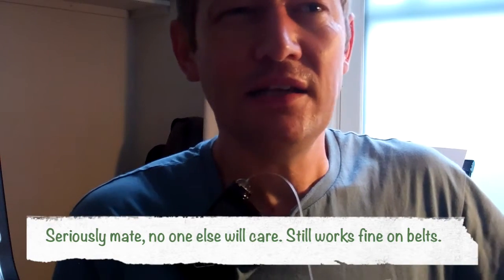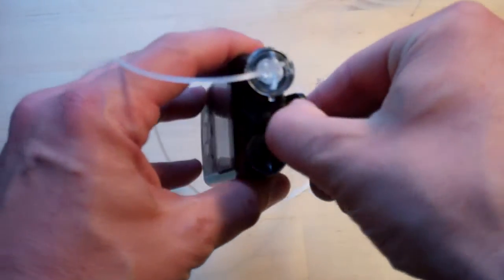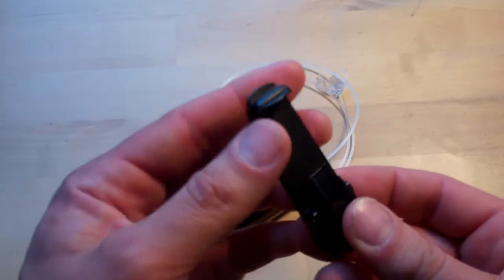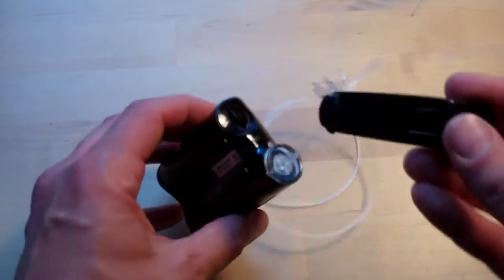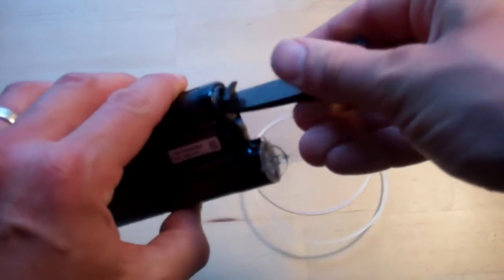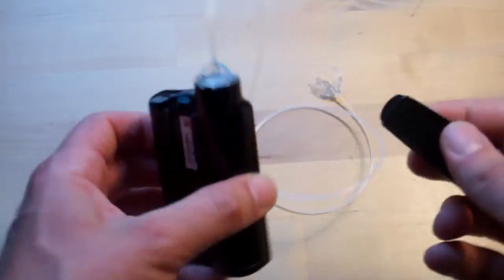So what I have to do now is clip it up higher — it's not the end of the world, but it's just a little niggly thing where you think, 'I wish they hadn't done that.' They've got a nice little trick though: if you take the belt clip off, the end becomes a tool for the battery cap, so you don't have to worry about keeping a penny in your pocket.